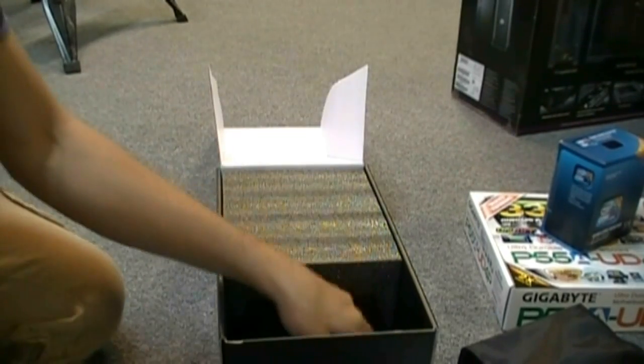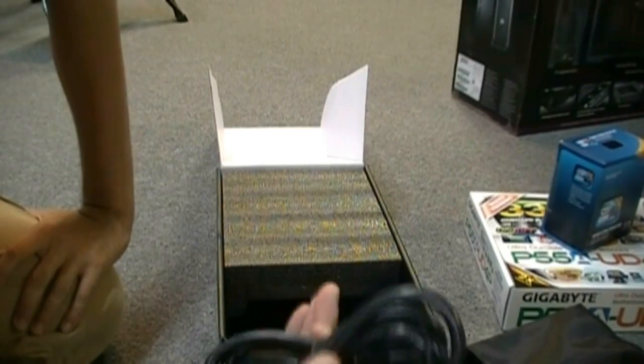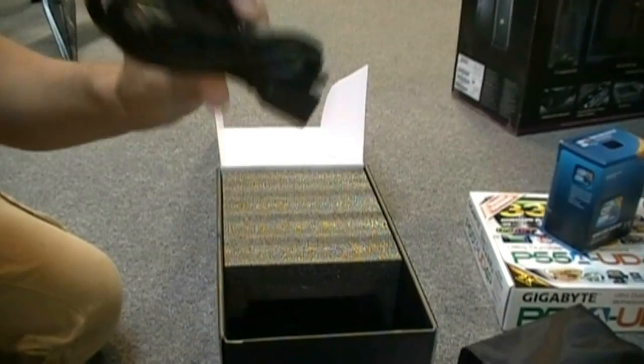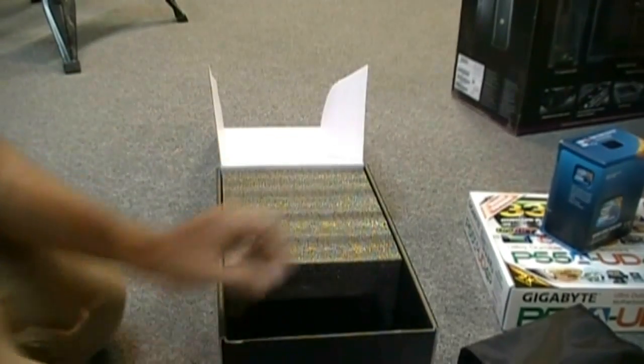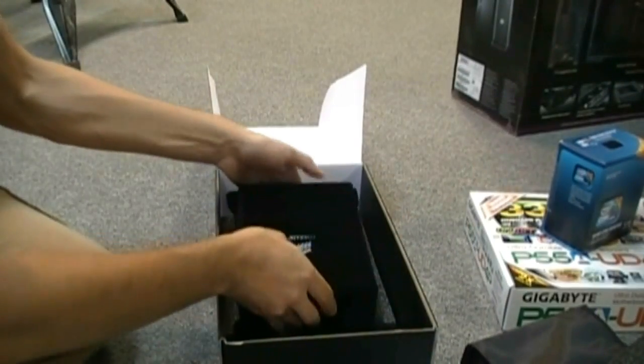We got two of those molex-to-floppy adapters, which is still really nice to see because if you have a floppy you're going to need it, and you're also going to need it for some sound cards. It comes with a pretty beefy power cable, which is nice. Going to the power supply — nice foam protected, comes in a nice cool bag.